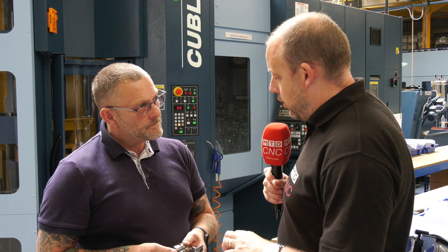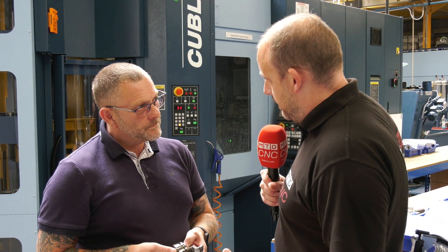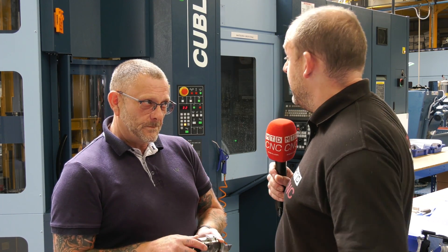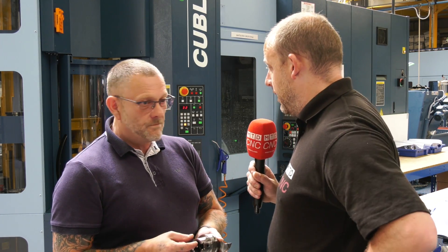From your experience with that locking mechanism, does it have as much stability as other turning centres you'd use here — can you take as deep cuts? To be honest, it's not something we practice. We like to take smaller cuts to maintain the accuracy of the machine. We could probably push it a little harder. Is there anything it hasn't managed to do? No, not at all. Everything that we've asked of the machine it's been up to. We've pushed it quite hard sometimes.